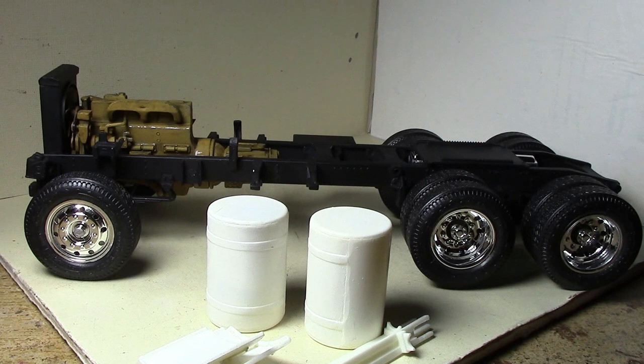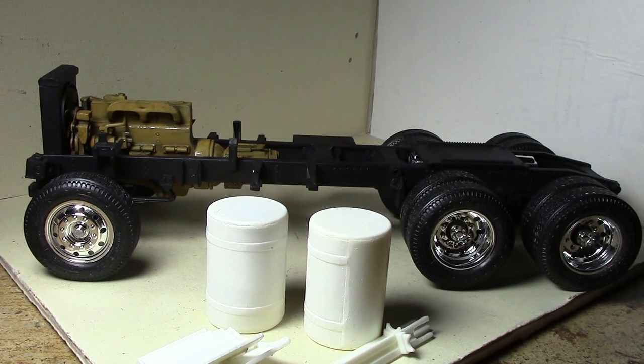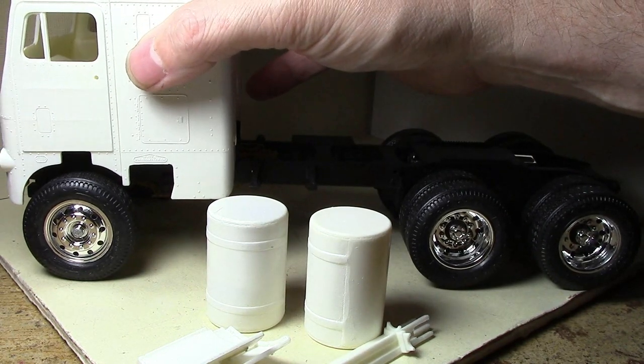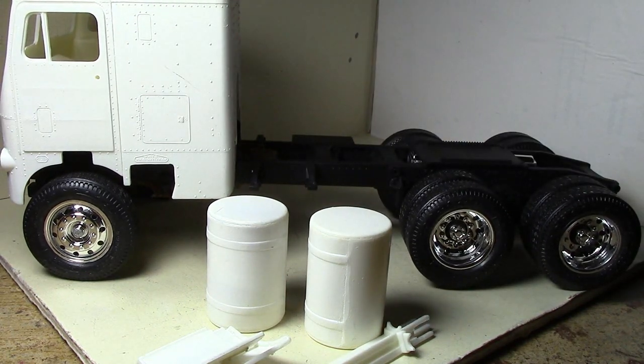Next up is to wet sand down the primer a bit on the body components and get those sprayed. I also need to decide on the interior color — I should spray that before I spray the outside. I'm probably going to do gray for the interior, like I usually do, because I think gray and red will go well together.